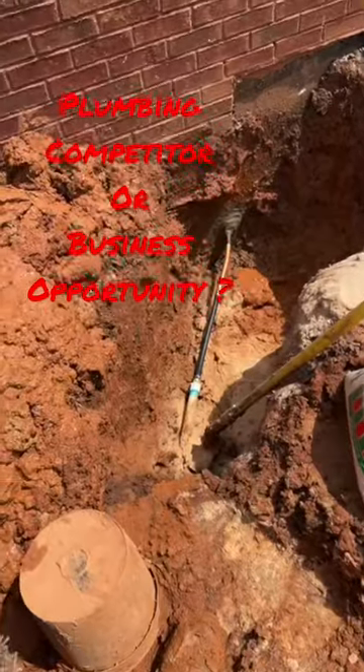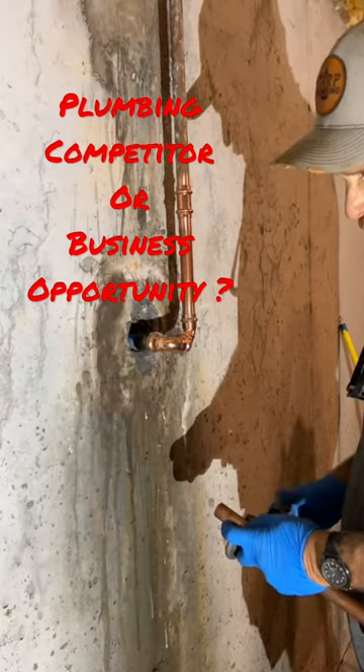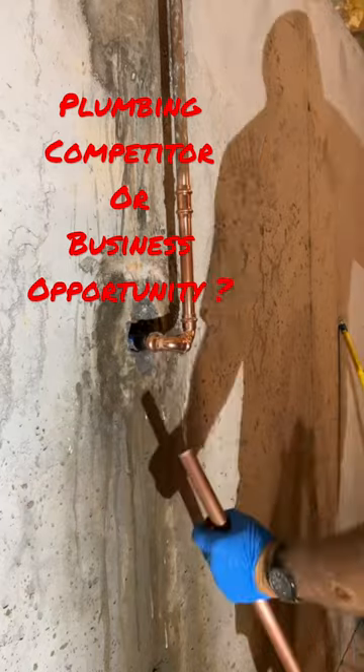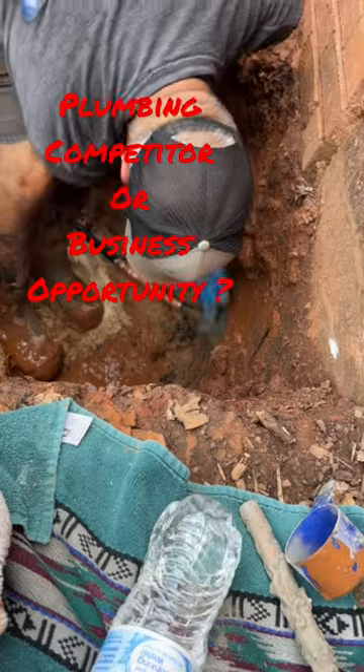So we cut all that out, cut a little piece of copper, put a soft bend in it and a little piece of endopoly, and we're going to tie everything up. Once that's done we're going to go ahead and cement the holes inside and out.